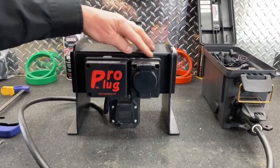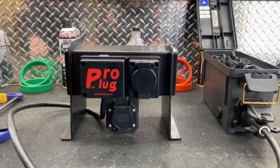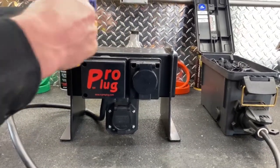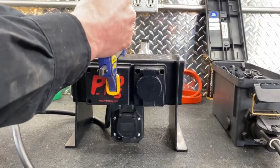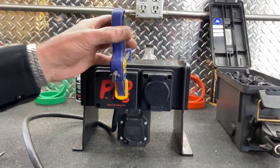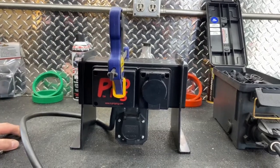So you use the alcohol pad, you clean the surface, you get the box where you want it, and we recommend a spring-loaded clamp to go ahead and get it adhered on there and leave it for 15 minutes or so to make sure that's going to stay in place.